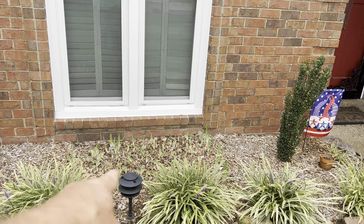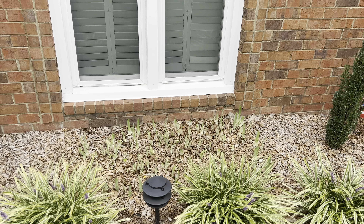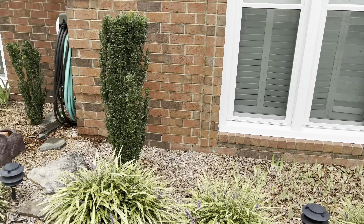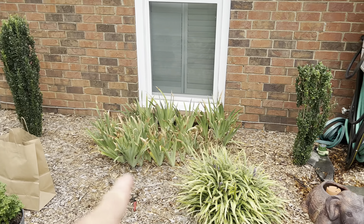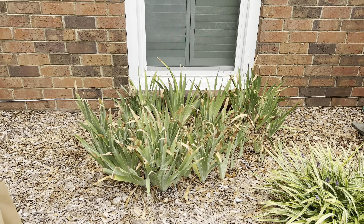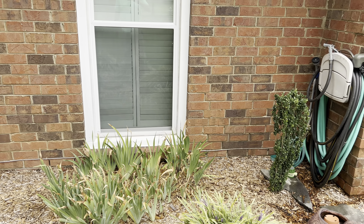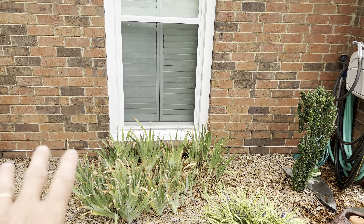I cut these back about a week and a half ago and as you can see they're already growing back. The reason I cut them back is they all just kind of look tacky after a while — they start getting brown tips and getting clumped together. I just think it looks better to cut them back, and it doesn't hurt them, especially during the summertime.